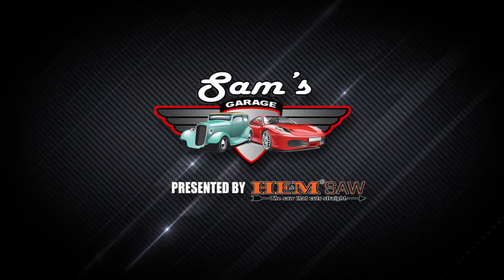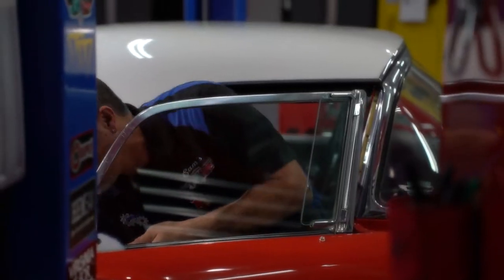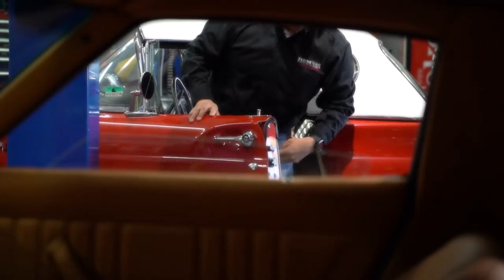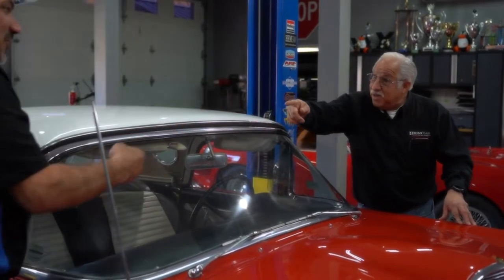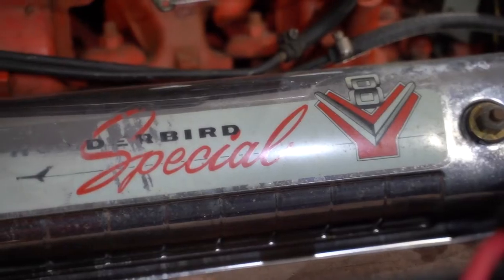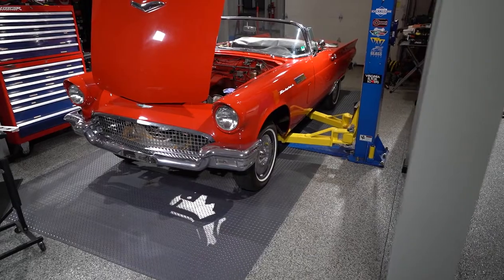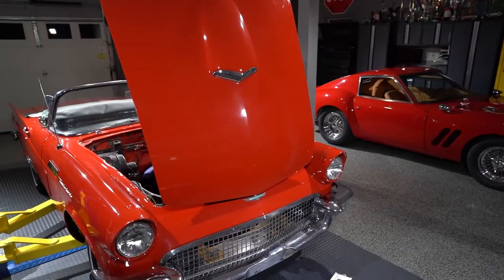Sam's Garage, presented by Hemsaw. Sam and Doug begin removing the interior from the 57 Ford Thunderbird. They plan to modernize the instrument cluster with new digital gauges, but before the new gauges can go in, the old ones must come out.